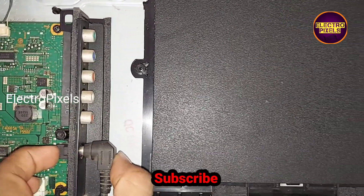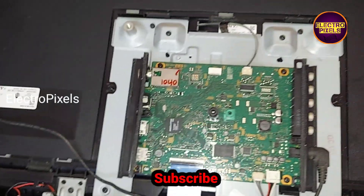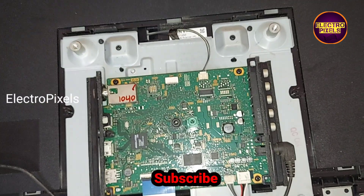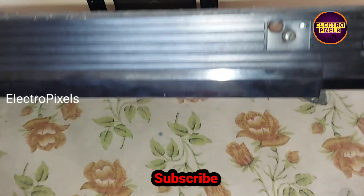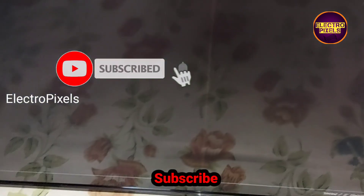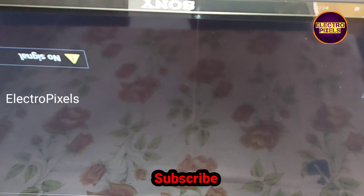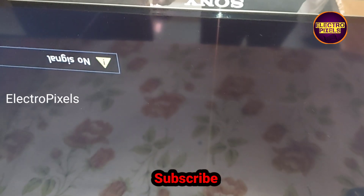Now all sockets are connected. We connected the 19V DC power adapter. Instead of the faulty one, we have installed the new motherboard. Now let's turn on the TV and check the picture. The Sony logo appears and the TV is turned on — the new motherboard is working properly. The TV is repaired successfully by changing the faulty motherboard with the new one.